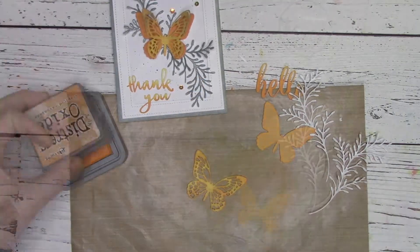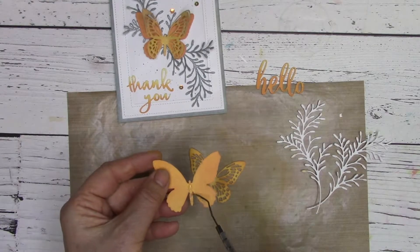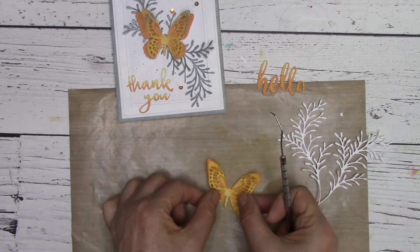Now, because the die and glue needs some time to dry, I make sure to glue the intricate overlay of the butterfly to the underneath part of the butterfly first, before I move on to coloring the fern.